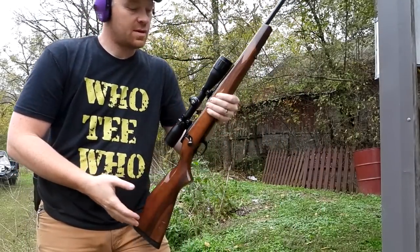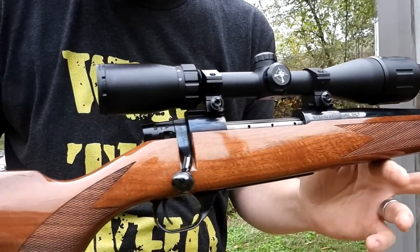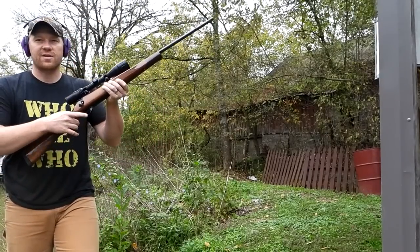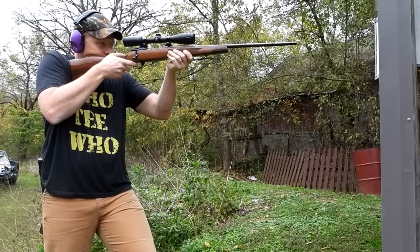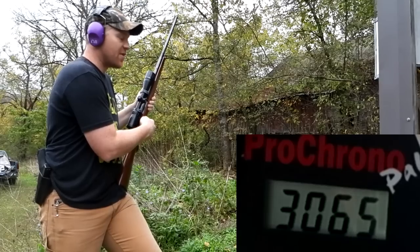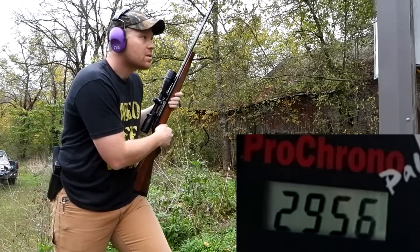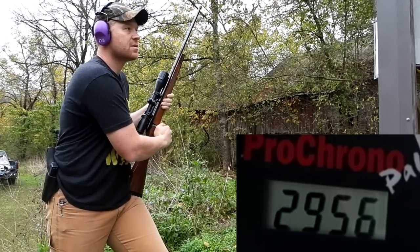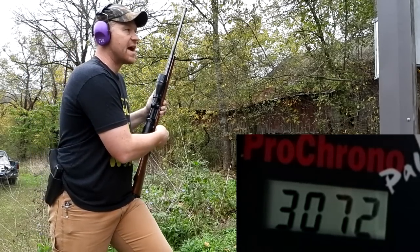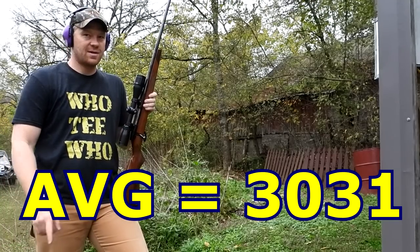First I'm gonna shoot the 270 - this is my Weatherby Vanguard and it has a 24-inch barrel. We're gonna fire three of those 130 grainers. Results: 3,065... 2,956 - that was pretty different from the first one... 3,072 - that was the fastest. So let's get the 25-06 out and see what we can do with that.